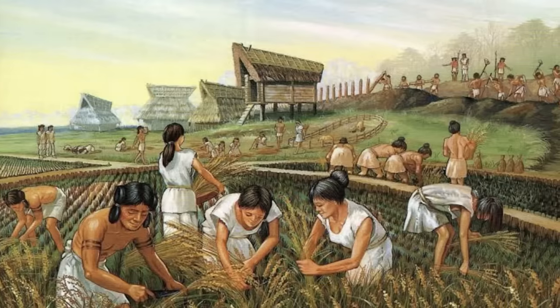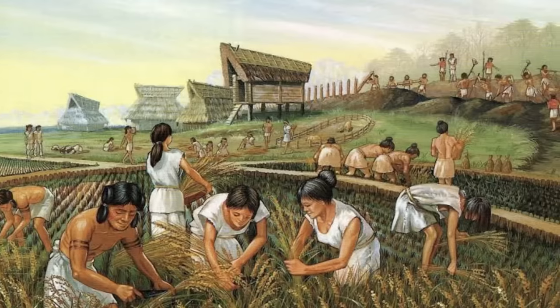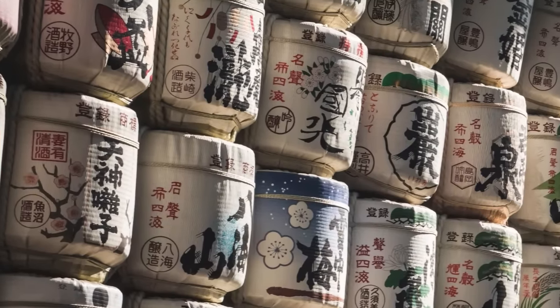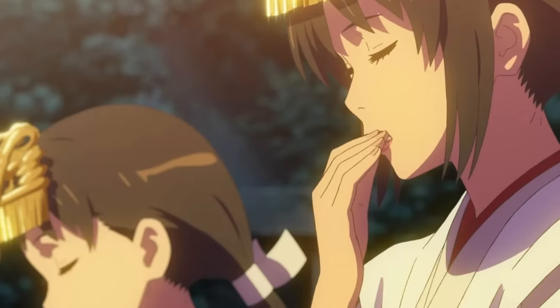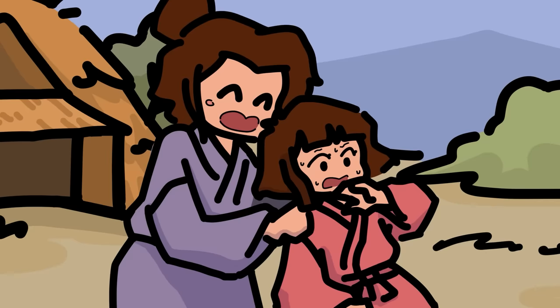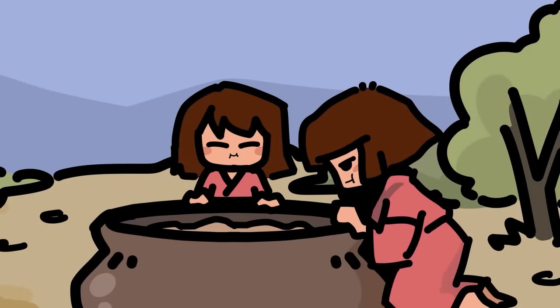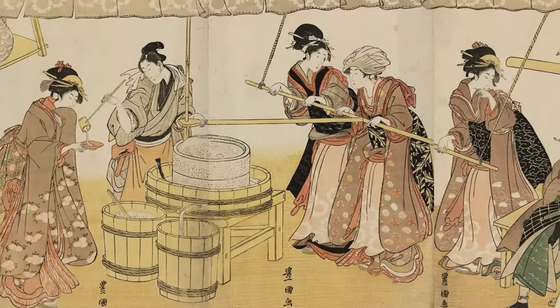Rice always had sacred vibes to the Japanese because it allowed them to not die, so it makes sense that they looked at sake in a similar way. Chewing brewing didn't happen much, but once in a while you'll hear of it. Someone interviewed an old Okinawan lady who said that in the 1930s, when she was 14, she took part in making saliva sake for a Shinto ceremony. She and other girls her age sat around a ceramic pot, chewing rice until their jaws ached, then spit the mush into the pot. It was hard work.